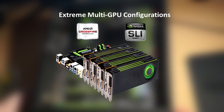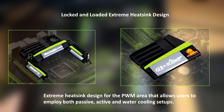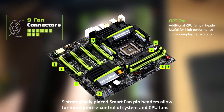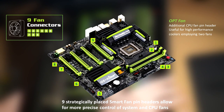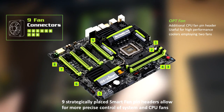As well as the great sound quality they've worked to improve on this motherboard, you can have four graphics cards. They've got a locked-and-loaded extreme heatsink design for the PWM area, allowing users to employ both passive, active, and water cooling setups. There are nine fan connectors on the board: the OPT fan — the additional CPU fan pin header useful for high-performance coolers employing two fans — the CPU fan, seven system fans, and nine strategically placed smart fan pin headers for precise control of system and CPU fans.